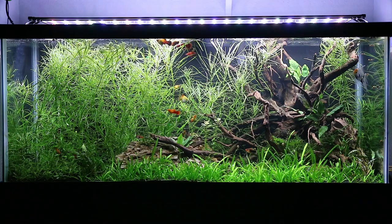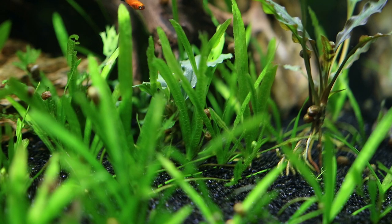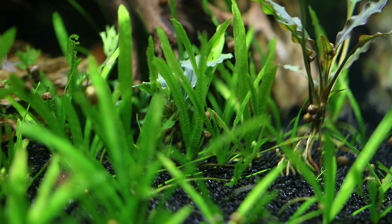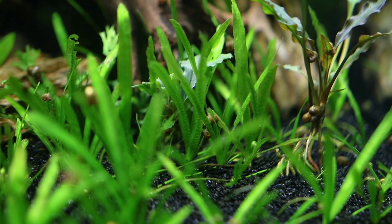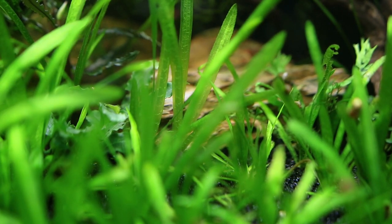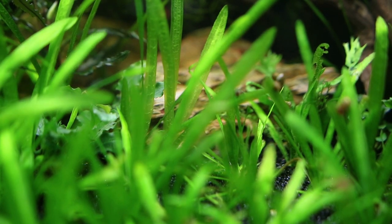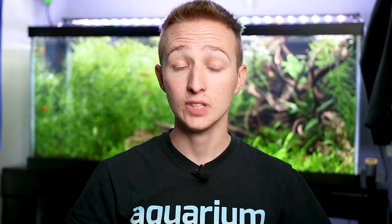For substrate I have black diamond blasting media — a really thin layer, probably about an inch, which isn't ideal. I wish I had done a thicker layer; it probably should be two to three inches for the plants. But it's already planted and I don't feel like dealing with it. The plants are doing okay, and a 50 pound bag is only about eight bucks, so you can't beat it.